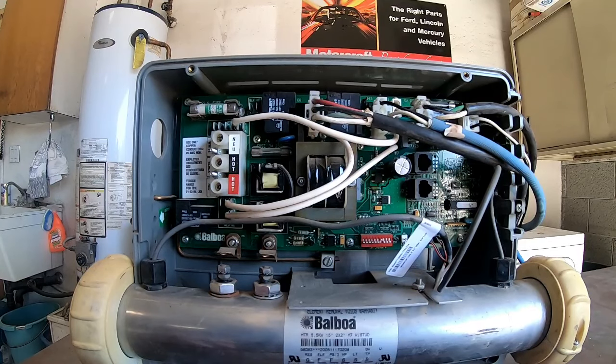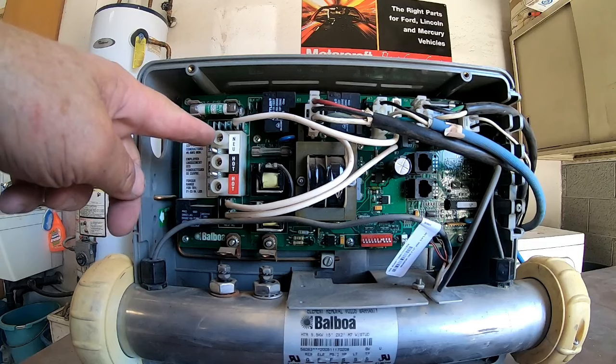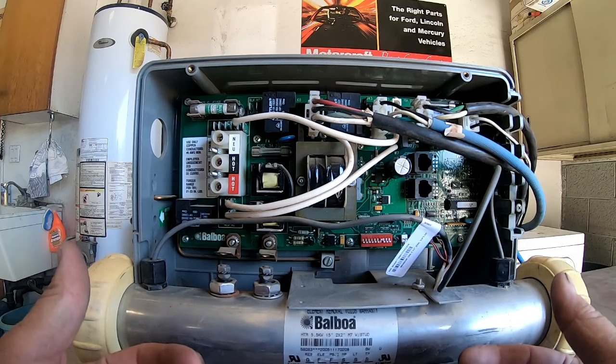This is what they call a Balboa pack. Normally you'll have the wires coming in this side — your neutral over here, your hot wire, your hot wire, and your ground goes right here. When it keeps tripping the breaker, there are several things that can cause it.